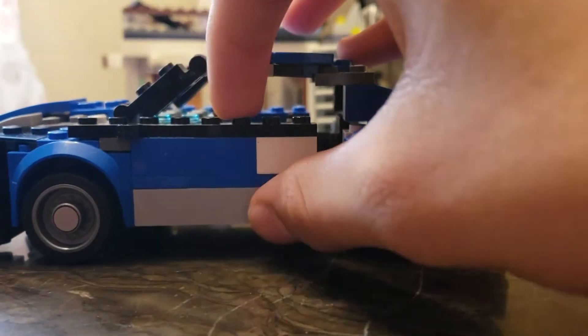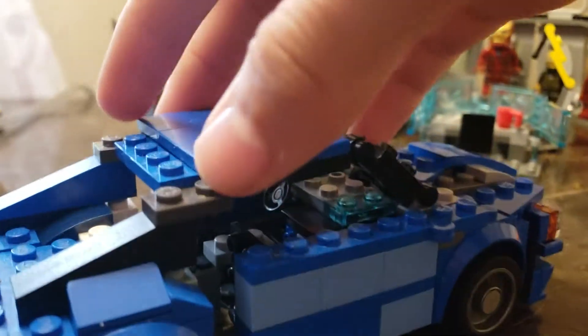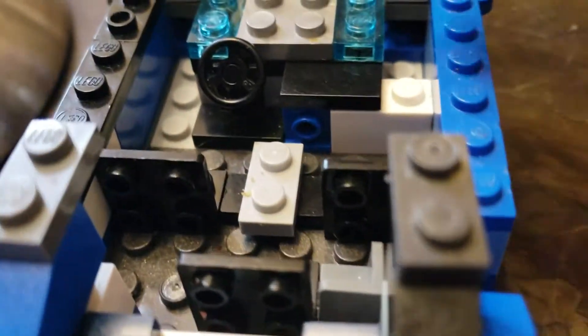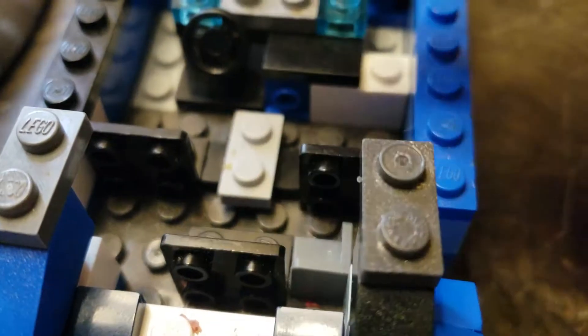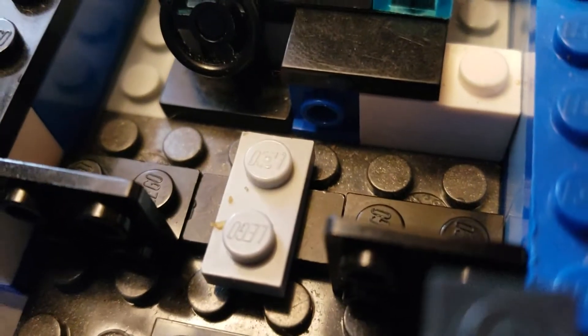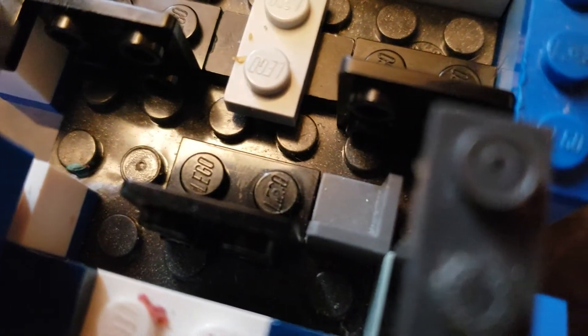This side is basically the same as the other side, just a different color on the clip. The cool thing about this car is you can open it like this and actually fit minifigures inside, which makes it easier. Since this is eight studs wide, there's room to fit four people total — two seats in the front right here. I'm still working on the interior and stuff; it's just a work in progress. In the back I'm going to add another seat back there.